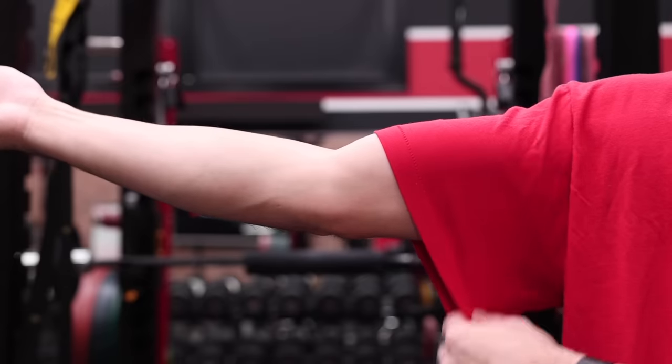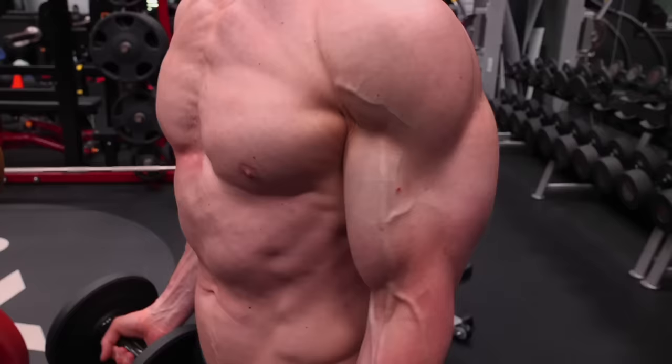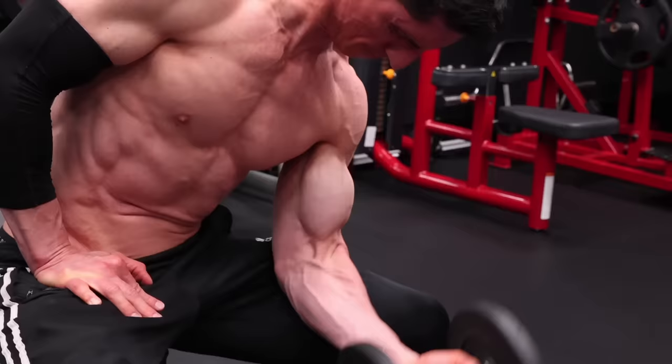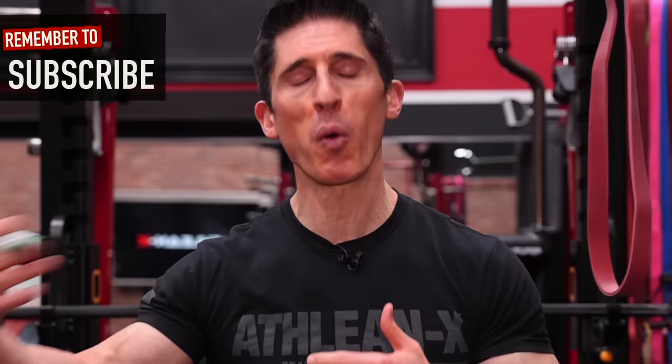If you're having a hard time filling your shirt sleeves and the situation only gets worse when people look at you from the front, you've got a width problem. And all the bicep curl variations in the world are not going to solve it. I'm glad that I'm with you today because I'm going to help you solve that width problem with the only way that I know how.